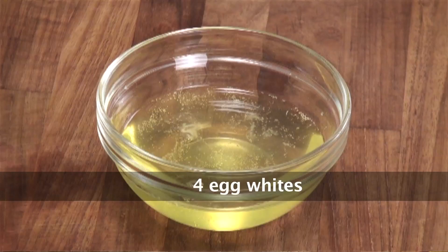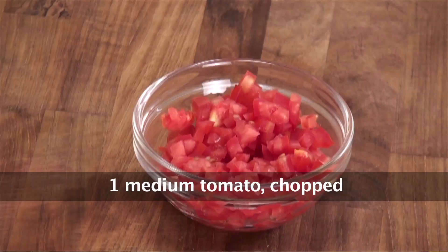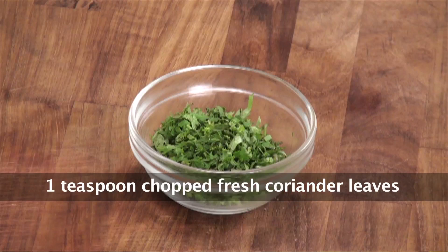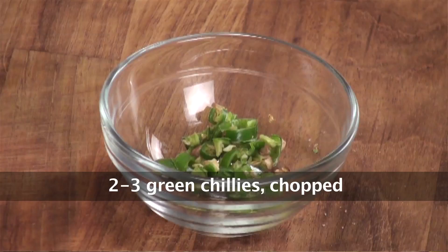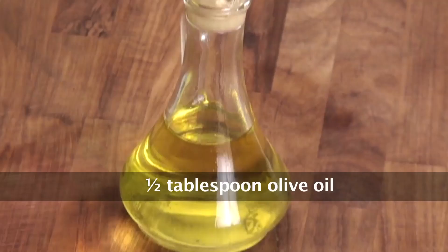We'll need 4 egg whites, chopped mushrooms, chopped green capsicum, some chopped onions, chopped tomatoes, freshly chopped coriander, crushed black pepper, chopped green chillies, salt to taste, some hung yogurt, and olive oil.